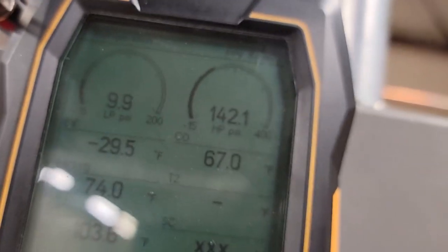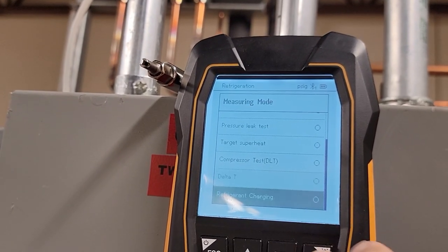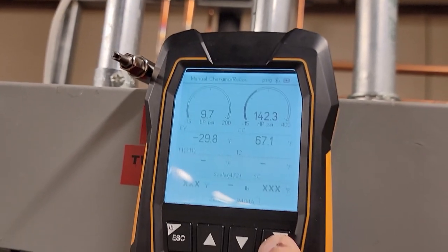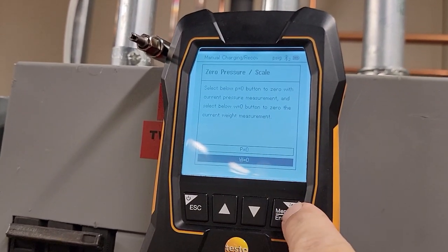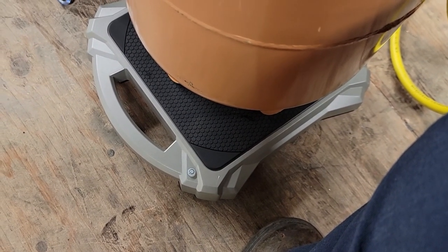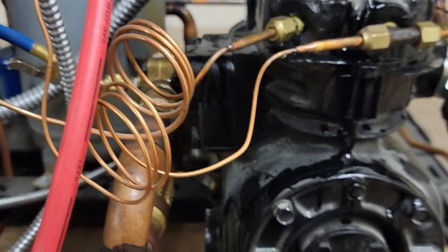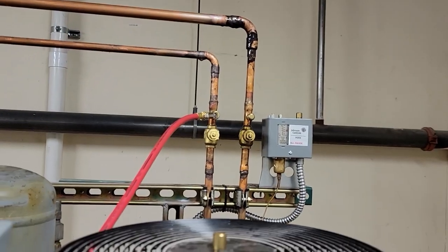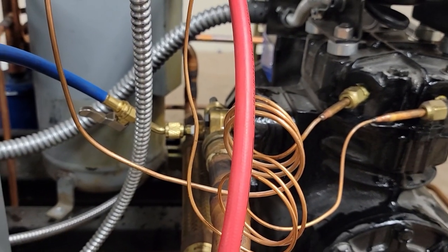Our discharge side there was at 140. We're going to do manual charging — hit enter again. Weight scale should pop up right there. Zero. I'm going to zero weight. You do have to do an update on this manifold to get all these features too, just so you know. We're connected there to the test scale, zeroed out. We're on 404A. We're going to go ahead and kick this thing on. I do not see any leakage signs from any of my big blue. We're connected to our liquid line there. We are having to dump right on the compressor, which kind of sucks, but it's a big boy — we'll go slow and easy, we'll be fine.